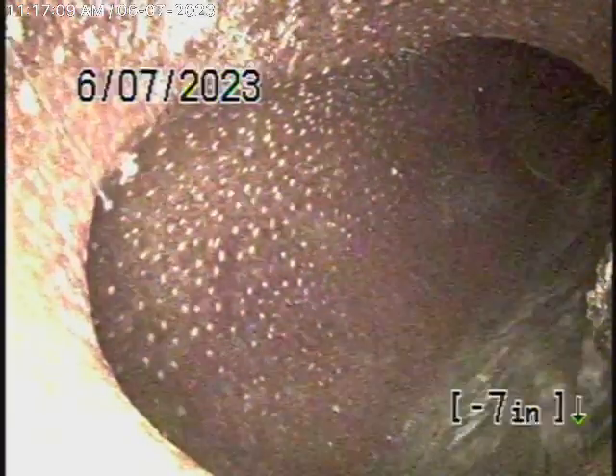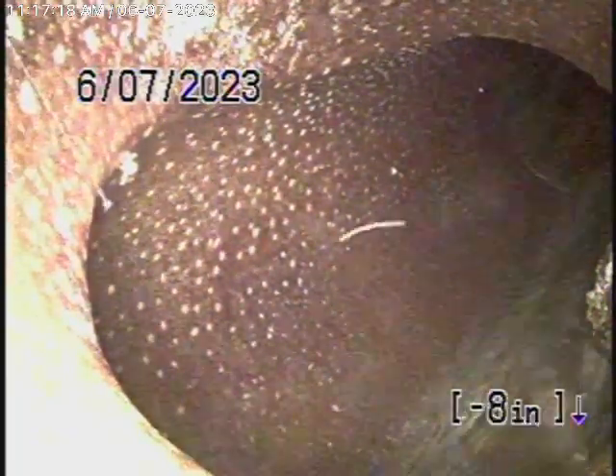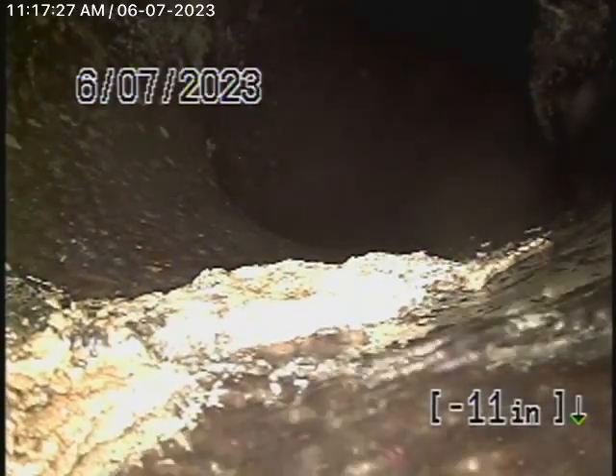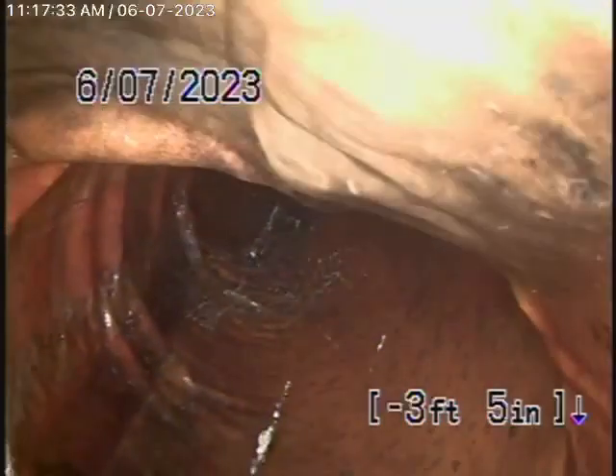We're running the camera from this 4-inch clean-out located here by the carport, all the way out to the city connection in the street. If you look at about 4 o'clock there, there's a little bit of roots in the line coming into the pipe. There is a cured-in-place pipe lining over here, and these linings don't really stop roots from growing. Those roots are very minor, but this doesn't really look like a legal lining for the city of Los Angeles — however, you can see it is functioning, except at the end of the line there are roots.